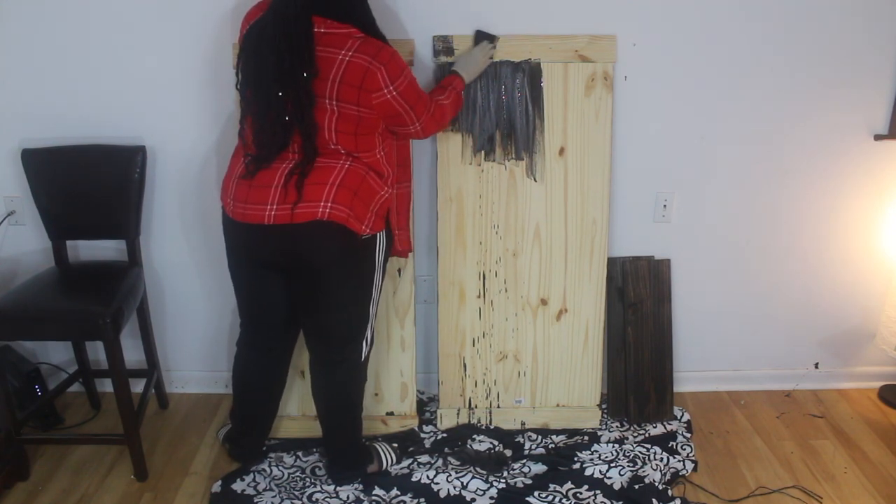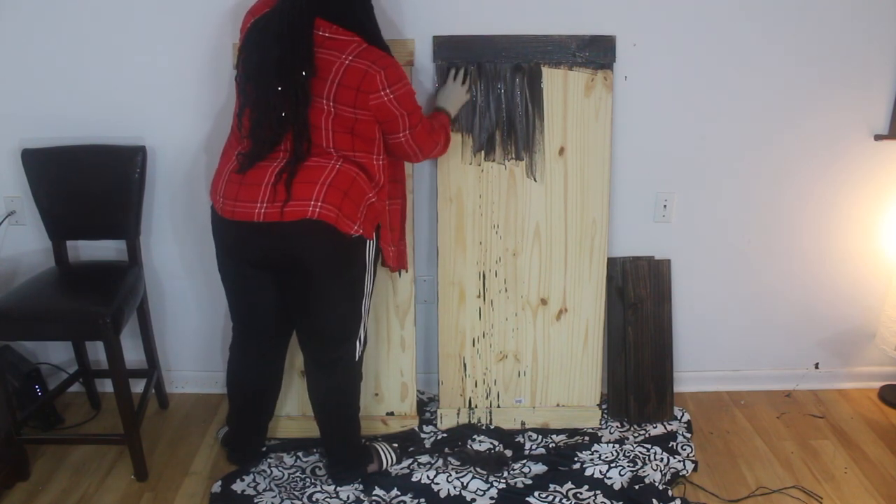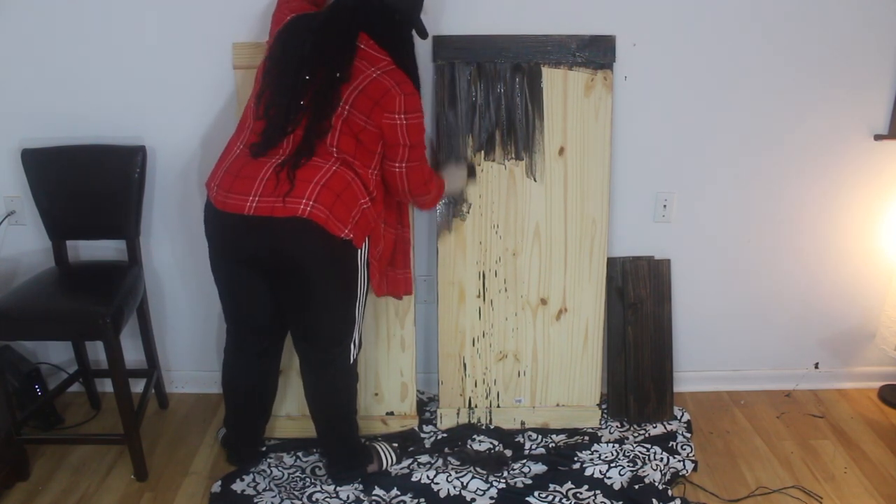Right now you just see me staining the wood. Make sure when you stain, you go in the direction of the wood. Do not go against the grain of the wood — it's going to look weird.